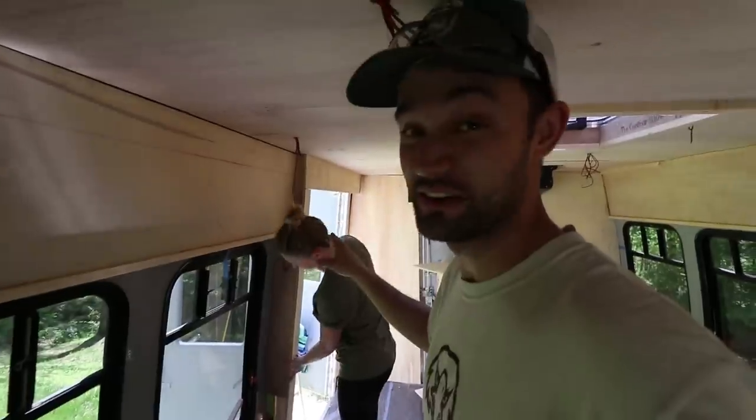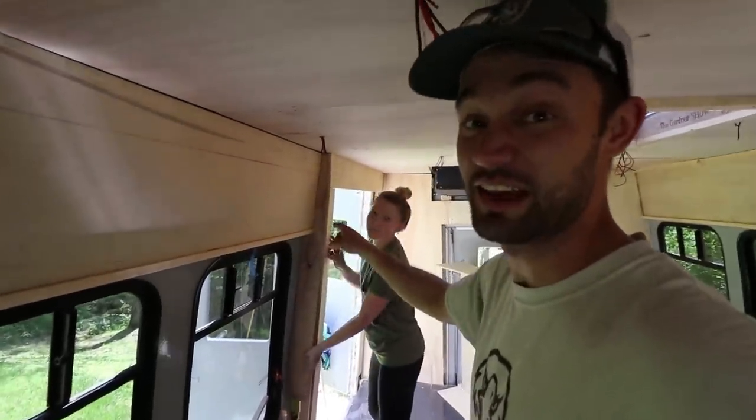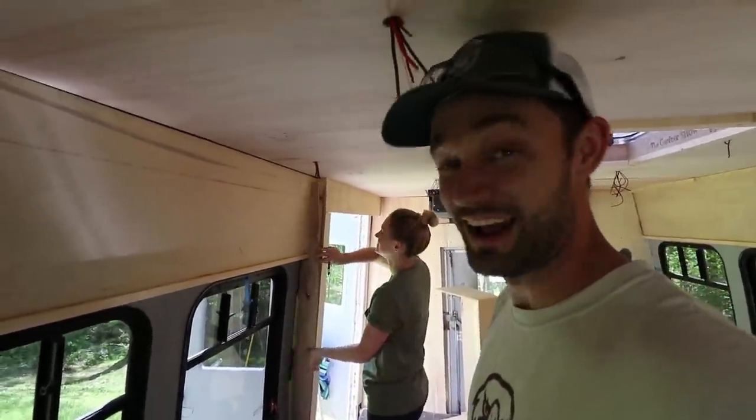I don't know how clear that detail comes in on camera, but she's like nailing that edge. I hope it comes in — I'll get closer just in case.